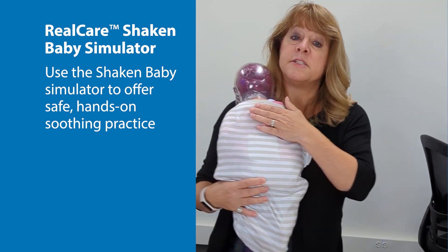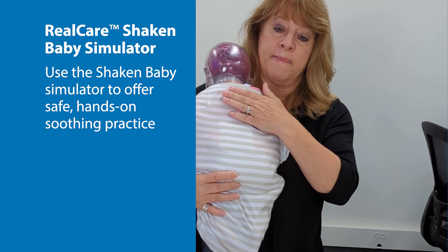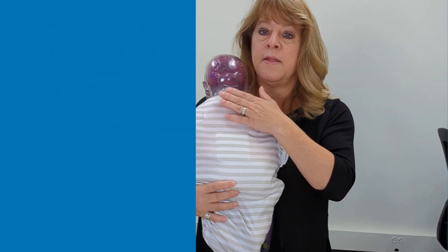And over time, the baby's going to calm down and stop crying. There you go.